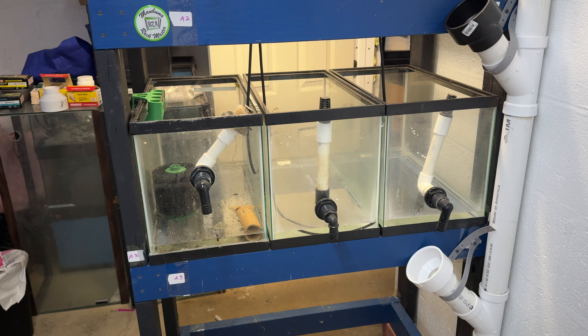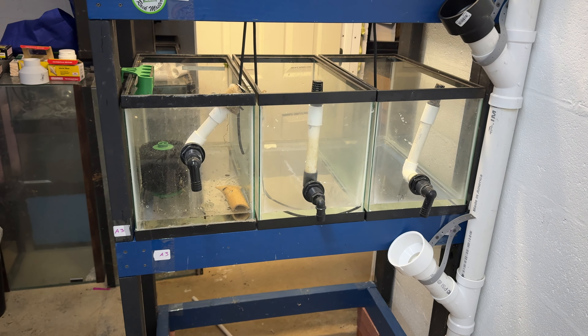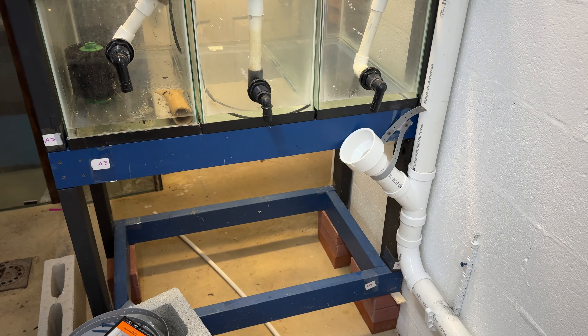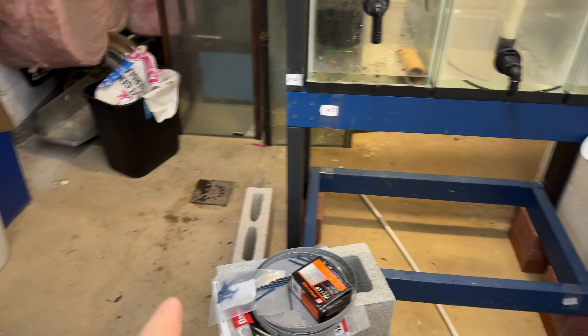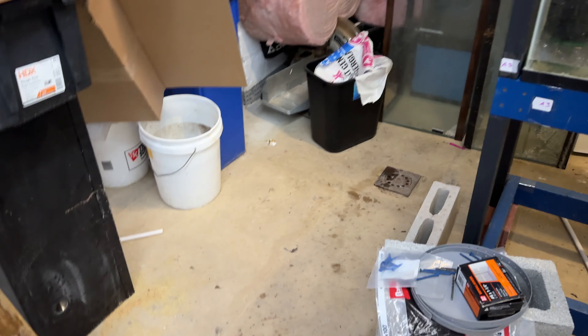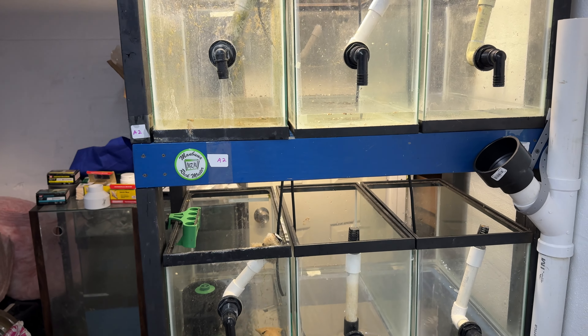Welcome back to the channel fishy folks. For those of you that are new here, my name is Michael from Michael's Fishroom and I'm currently building a new fishroom in my basement. I moved to this house in the beginning of October and at the end of October I had a heart attack and quadruple bypass surgery. I still have some restrictions when it comes to lifting but I'm doing what I can without over-exertion.